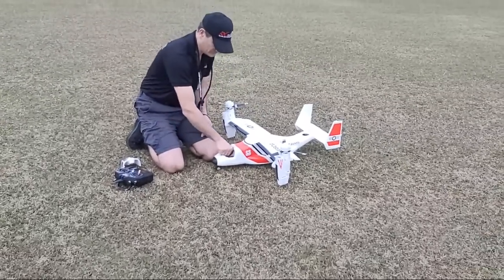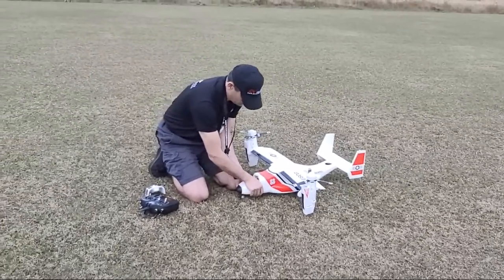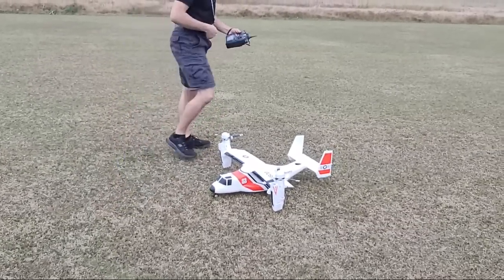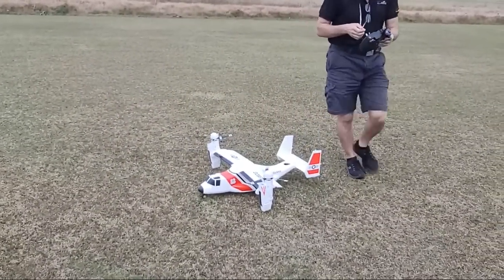Which simulator is good? Real Flight 9.5 — that's the one I'm using and it's got this model in there. It's basically the exact same thing.